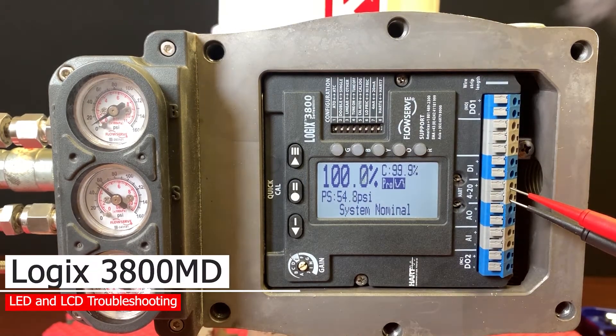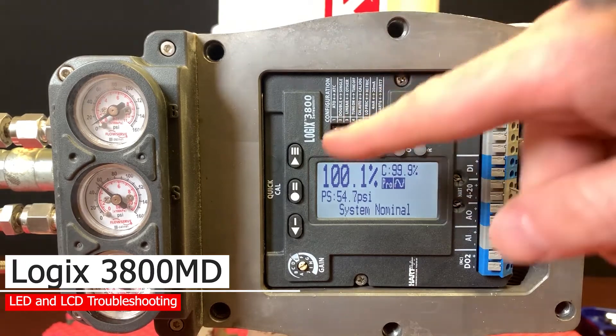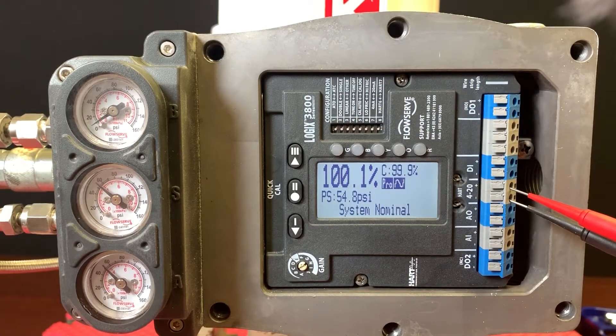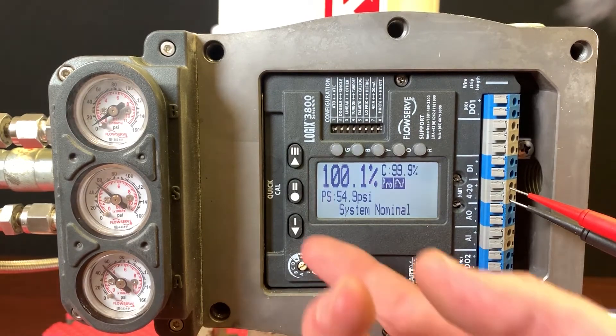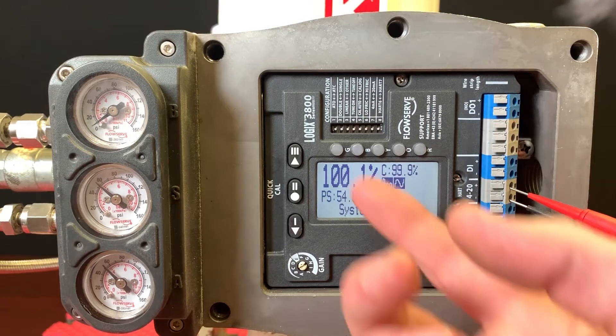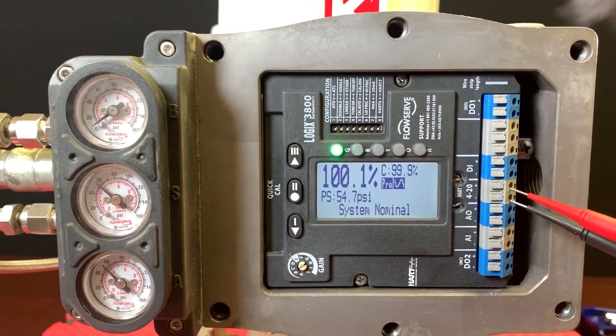This video will give us an indication of what the different LEDs and the LCD do in terms of providing feedback on the 3800 series when events arise in the field. The benefit of having a digital positioner like this is that troubleshooting becomes second nature, as the status of the system is displayed here. We also have LEDs to back it up when the unit is mounted high and the LCD is hard to read.